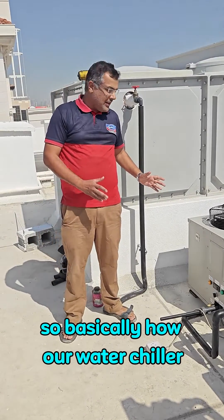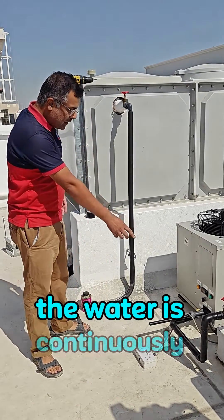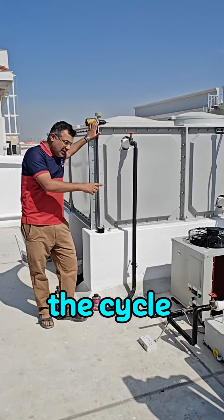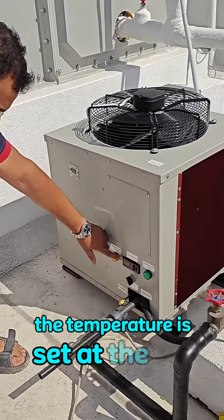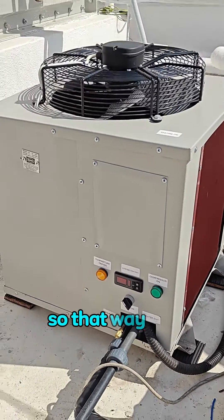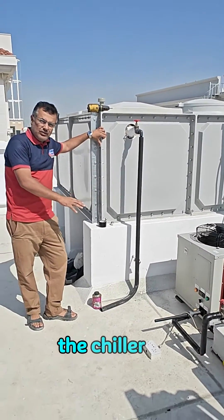Our water chiller works on the recirculation principle. The water is continuously pumped from the inlet, it is cooled, and put back into the tank. The cycle continues, and once the temperature reaches the set point, the chiller automatically switches off — so energy is conserved.